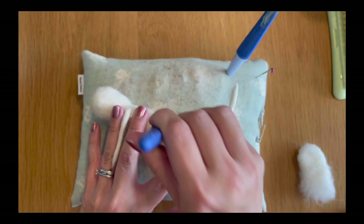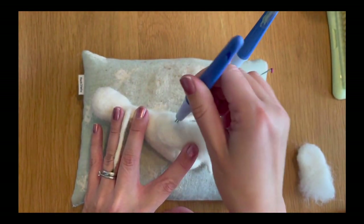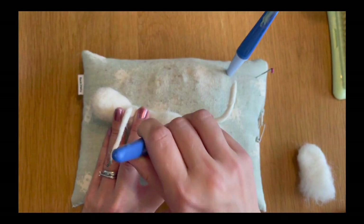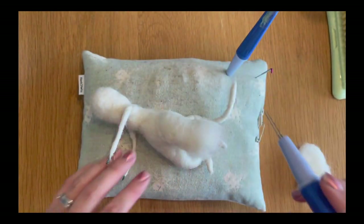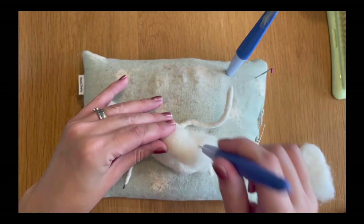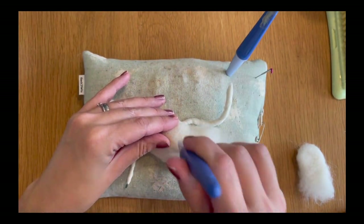We want to really keep that rounded shape at the top and make a feature of that, because that's going to create what will look like his hip area later on when he's finished and his leg muscles. It's a really important area that we really want to make a feature of.